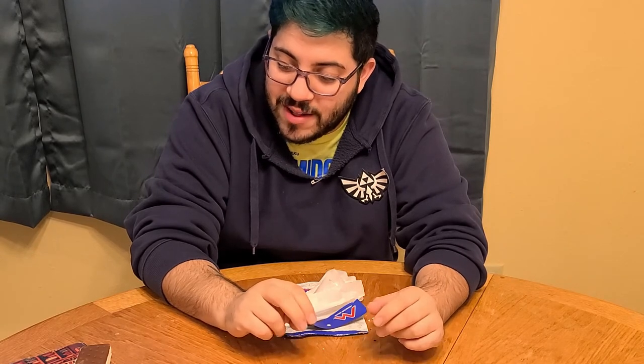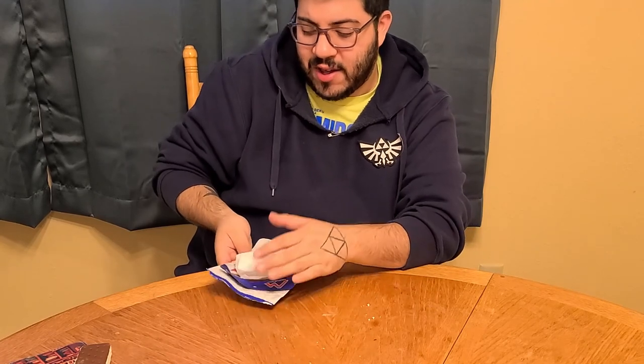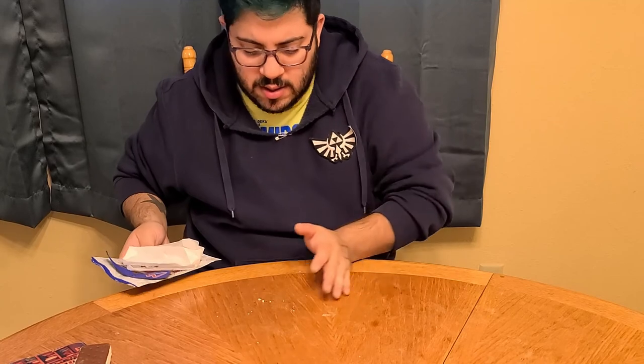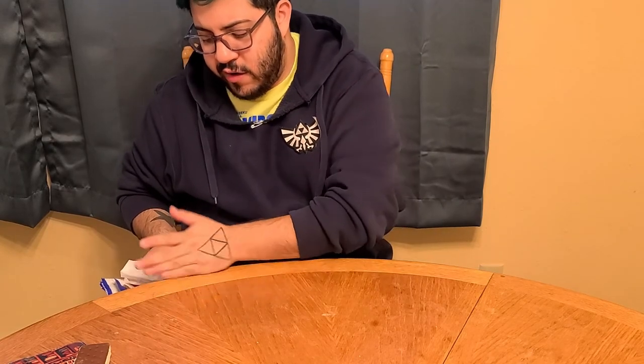That's pretty much gonna do it. Thank you guys so much for watching. If you can think of any other freeze-dried food or anything like that that you want me to try, just let me know and I'll try to search it out. There were more meals at Walmart so maybe I'll go grab those to try as well. I think this was their only dessert one. Anyway, I'm gonna clean this mess up and get back to work. Thank you for watching, I really appreciate it. Remember to drink your water, stay healthy. I'll see you guys in the next one, peace out.